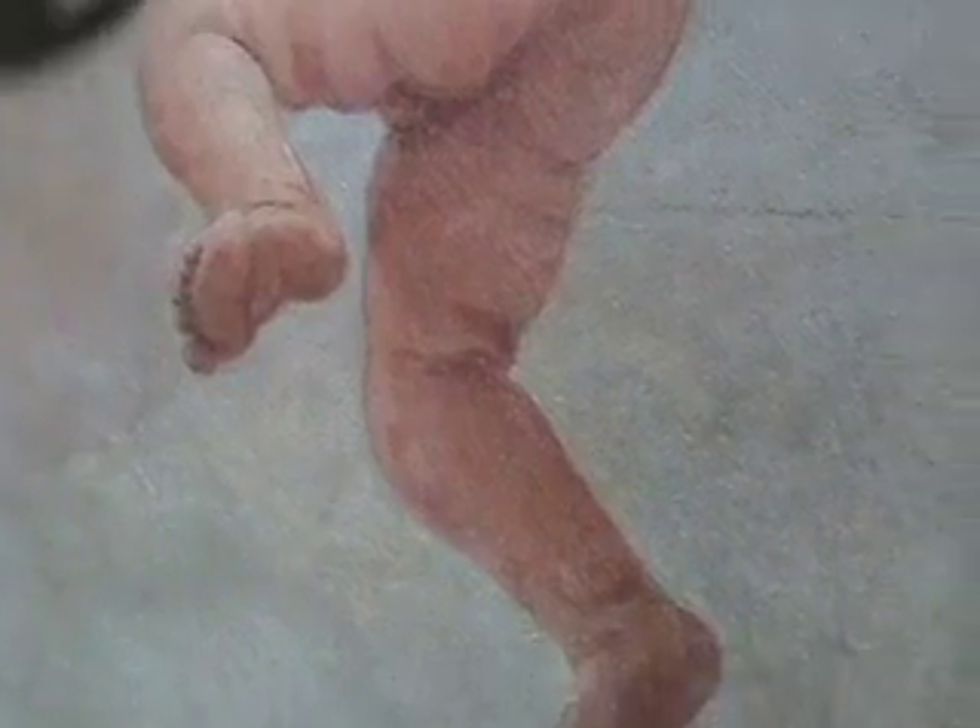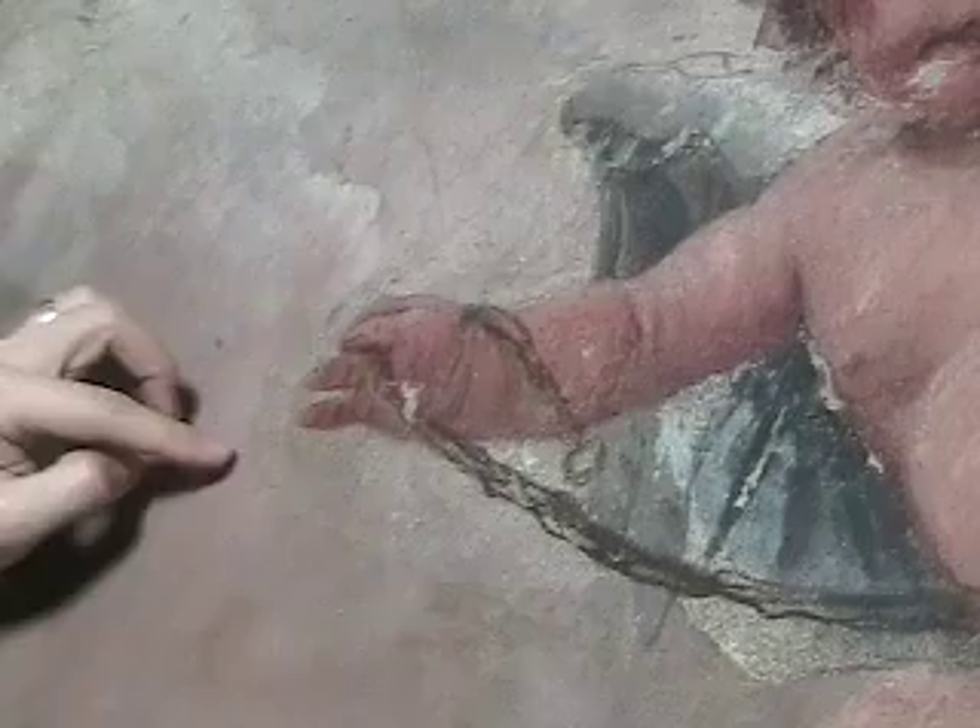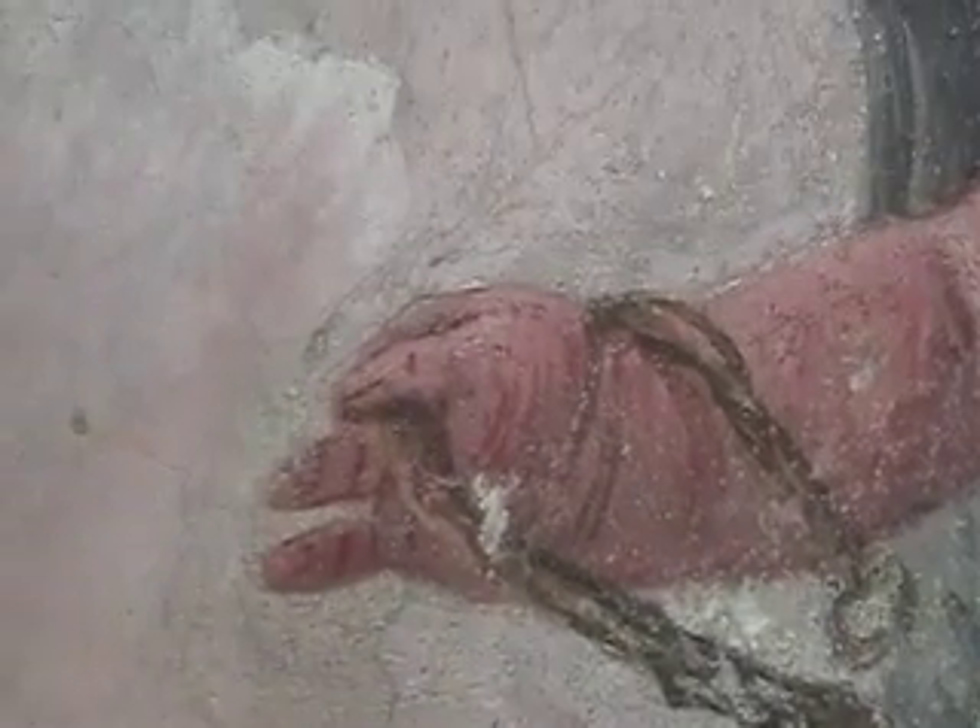Another thing you can see here is this is probably one of the giornate — the giornate is what an artist could paint in a day. Because the fresco has to be painted wet, they plaster up an area for one day and paint into it, then the next day they'll plaster up the subsequent area and paint into that. You can see a difference in the surface structure and a slight ridge, which is the edge of one of those day areas that would have been painted.